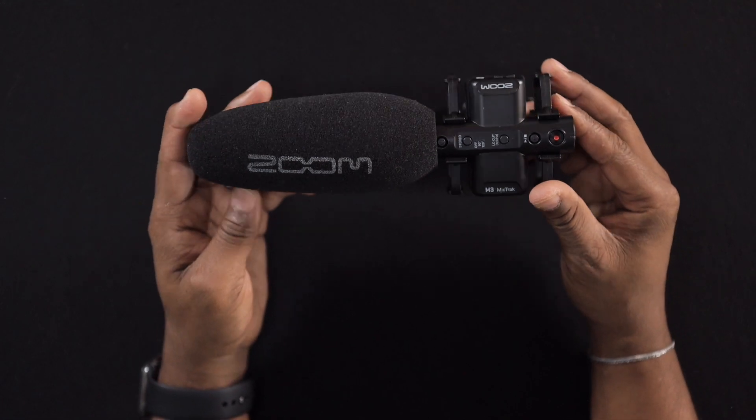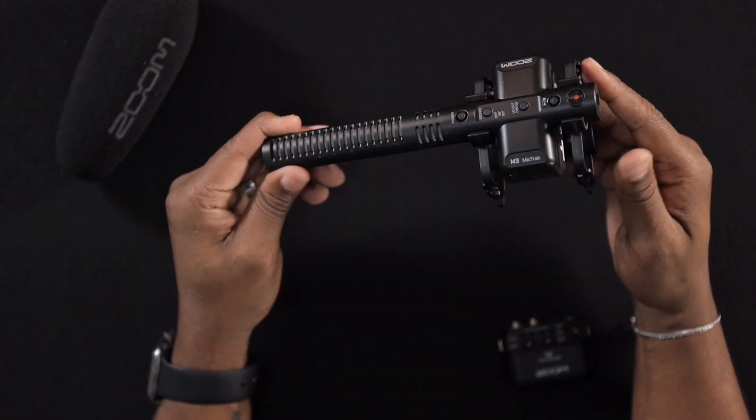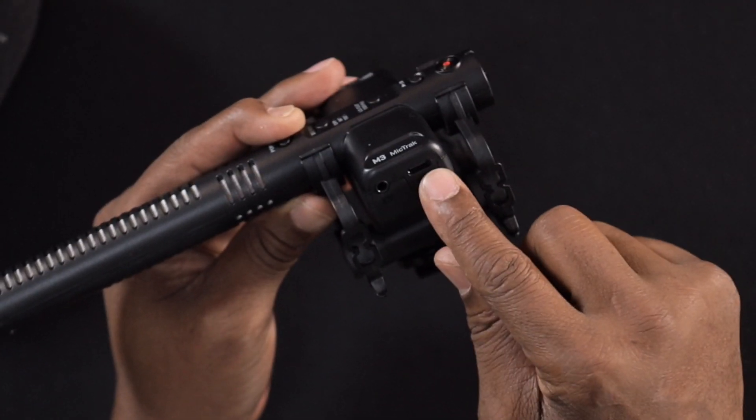I also want to show you this shotgun mic. I love this mic because it also has 32-bit float technology. Big shout out to Justin Williams, the audio engineer at New Community Bible Fellowship, who put me on to these mics. I use this as a boom mic and also as a shotgun mic on my camera. It also has a USB so you can use it as a mic for live feed — plug it into your Mac or computer and it will recognize the mic.